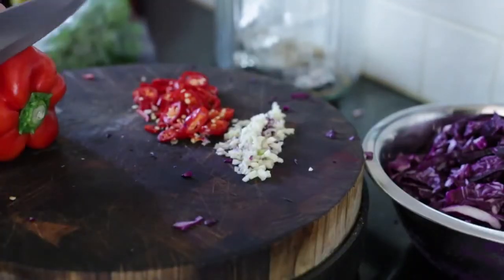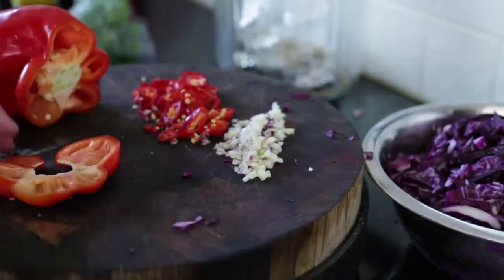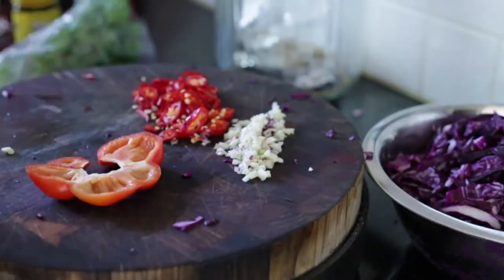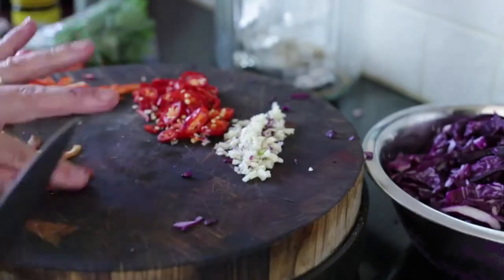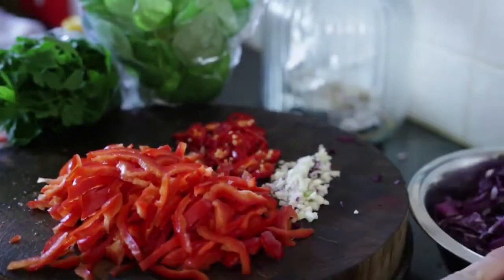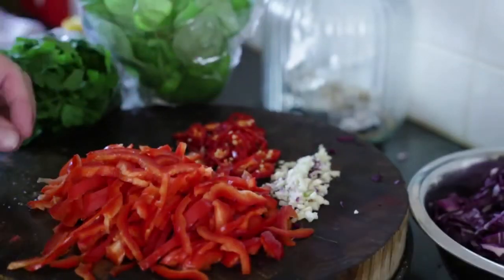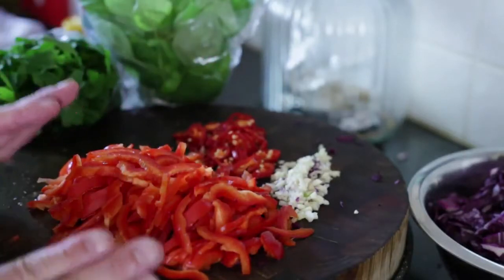Next thing is my capsicum. I'm gonna cut the end off, take that piece out, remove the center. I'm using a whole red capsicum here and we're just gonna slice this up. So that's all the ingredients: six cups of cabbage, three cloves of garlic, two whole chilies, and one large bell pepper or capsicum.